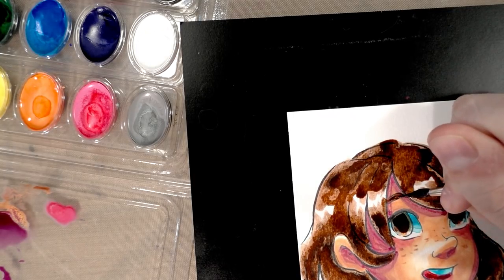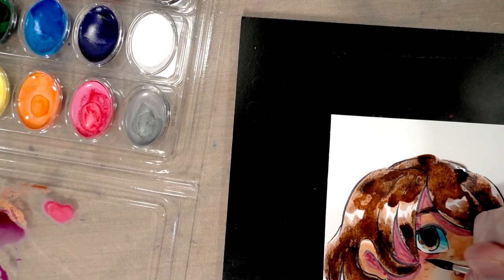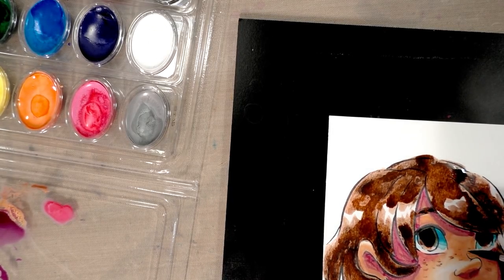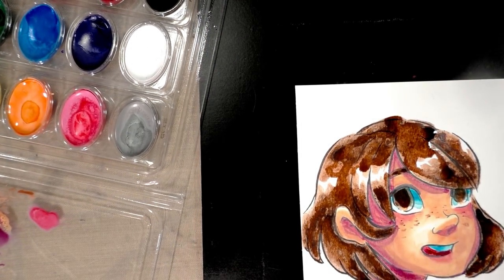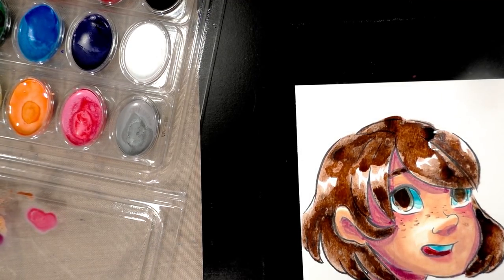I'm looking forward to trying the Crayola educational ones — those are the ones with stronger dyes, I think, and they have a little less glycerin and a little more color packed in there, so hopefully those are a bit better.